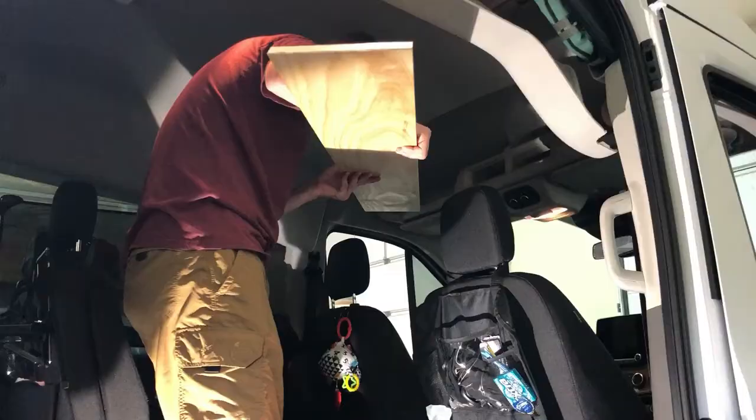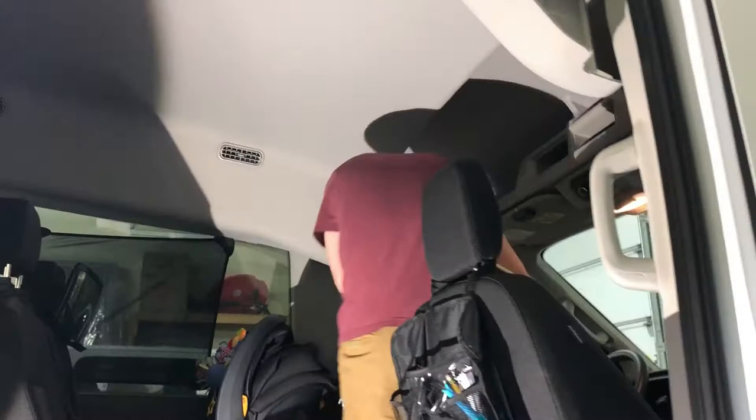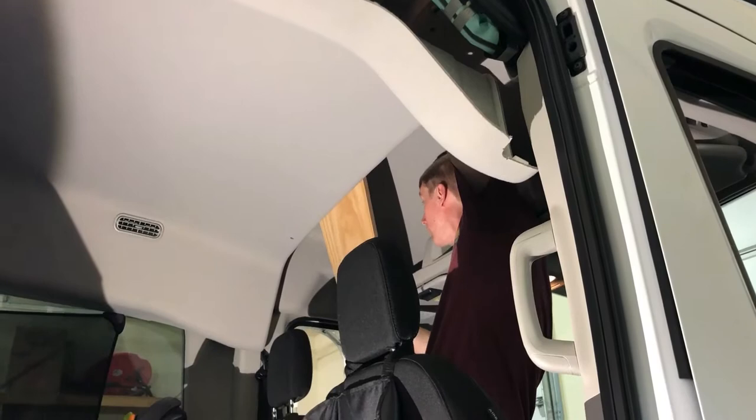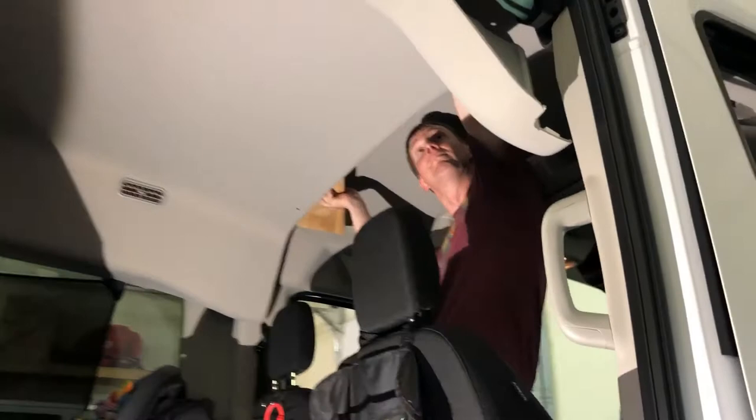This is a side shot of the headliner after it had been pulled down. There are plastic pins that you can see here, and the tool that I used to remove those. After I cut the board to the correct length, I did open the driver's side window in order to fit it in. I only needed to remove this one section of headliner and the rest remained intact in position.